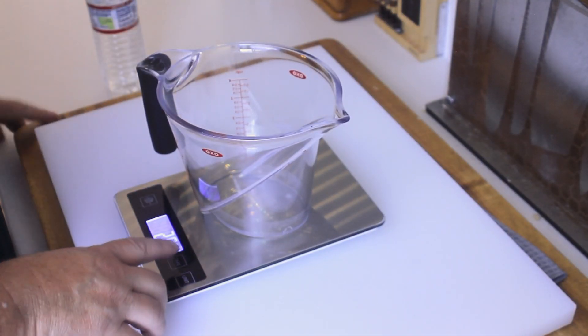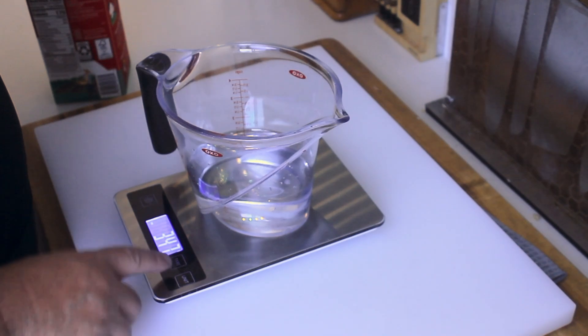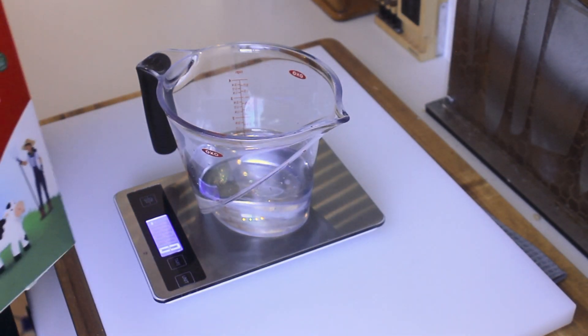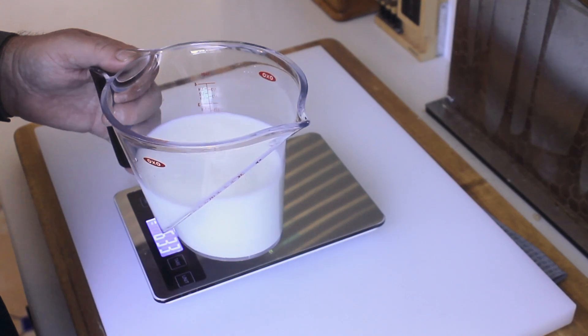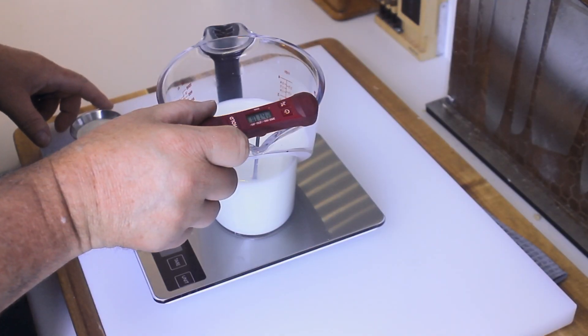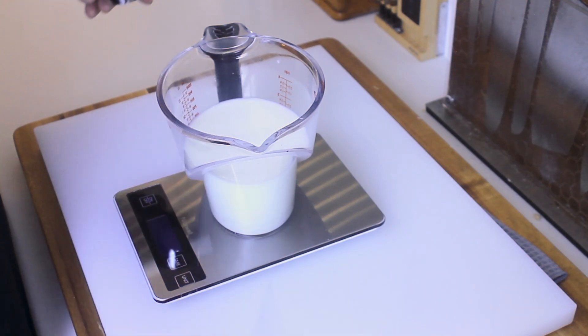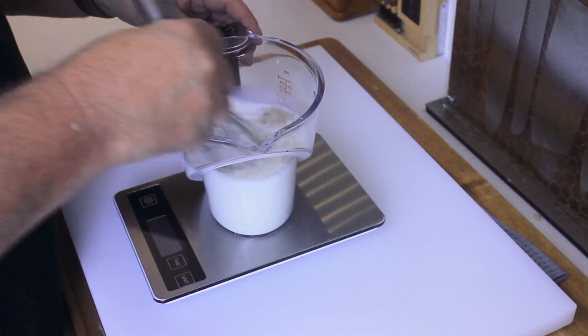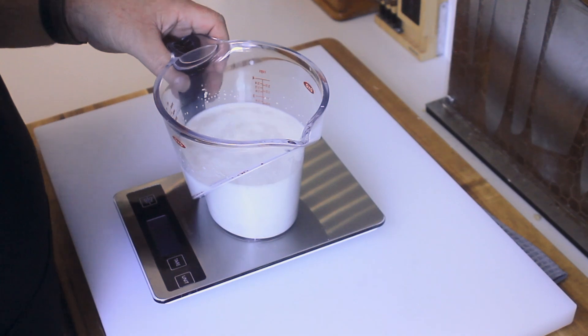Alright, to start you're gonna start out with 348 grams of water. To that we're gonna add 250 grams of whole milk. We heat this up to about 98 degrees Fahrenheit. Once you've got that warm to 98 to 100 degrees Fahrenheit, you're gonna add in 18 grams of active dry yeast. Give that a whisk and let that hang out for about 10 minutes.